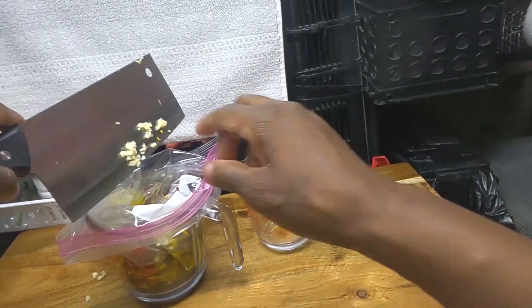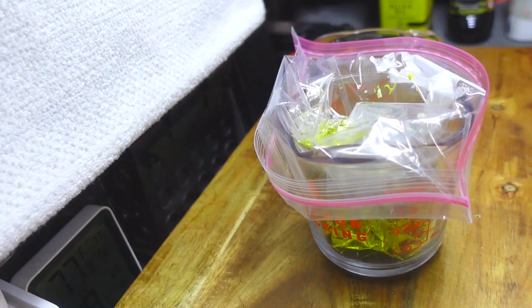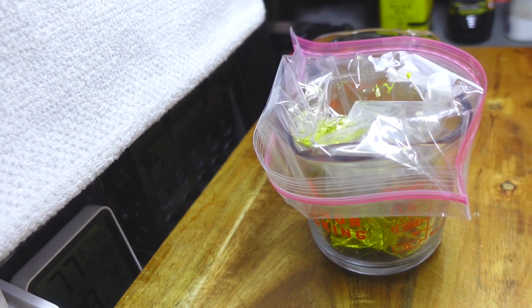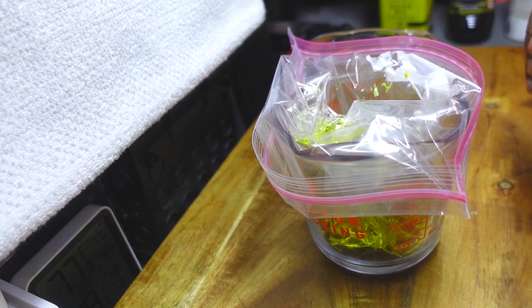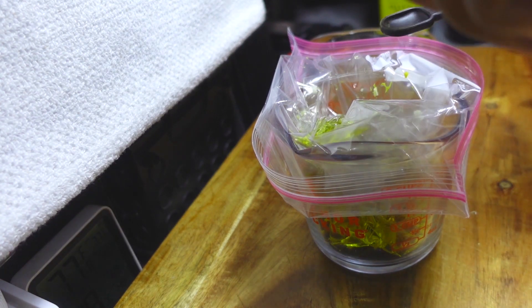Slide that garlic in there. So to recap, we have olive oil, balsamic vinegar, garlic, honey, and mustard in there so far. I'm going to add some black pepper and some salt.